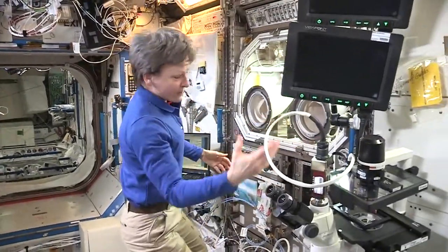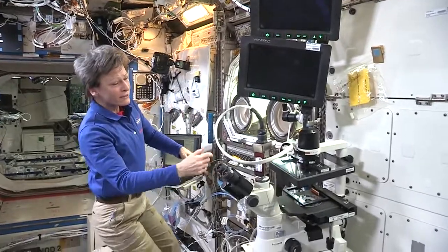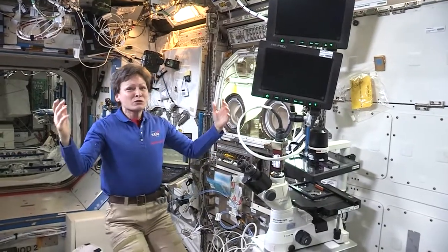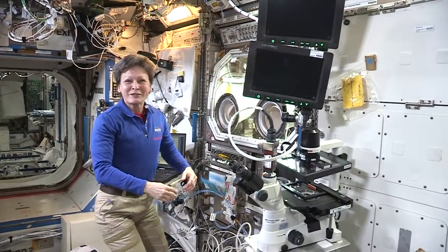The other thing that goes along with this, or is attached to this, is a microscope. We have a fantastic microscope with capability to send the videos and pictures down to the ground. Some of the ground team has been looking at the structures that are forming differently here in zero gravity — that's why they're doing the research here, to see what new they can discover. Very cool science, very cool piece of hardware — the Microgravity Sciences Glove Box.